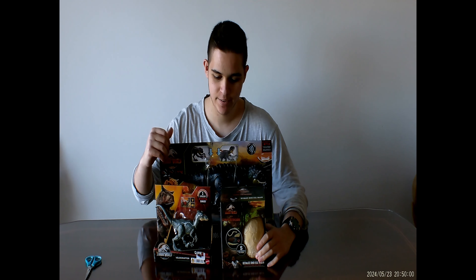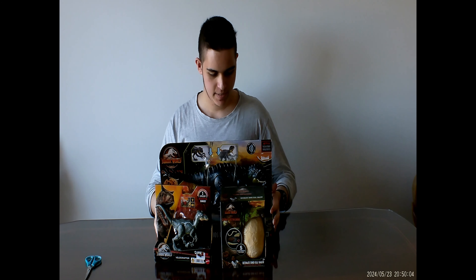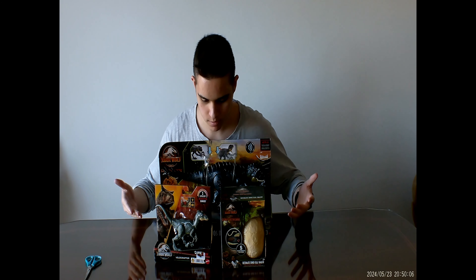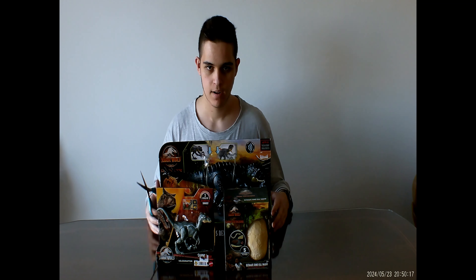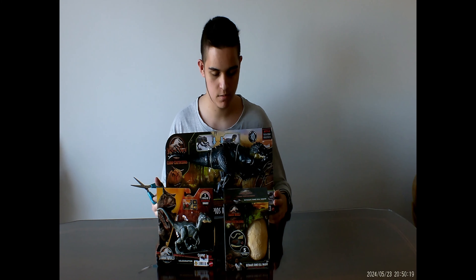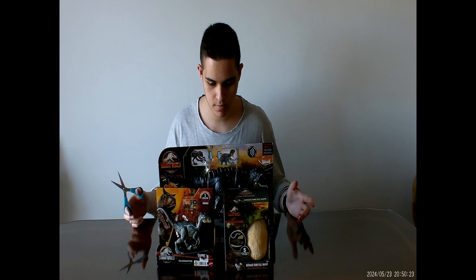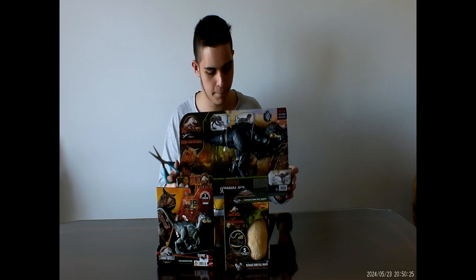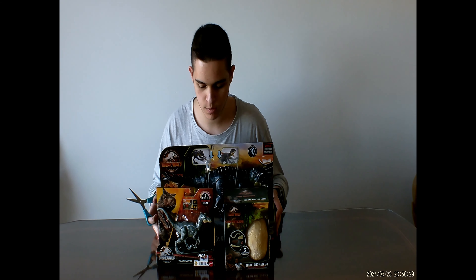Hey guys, Dead here. Welcome back to another unboxing video. As you can see, we've got three toys that I bought to celebrate the release of Jurassic World Chaos Theory. The official Chaos Theory toys haven't released in my area yet, or I haven't been able to find them anywhere, even online. So I went to the store and bought some things that I think should work.